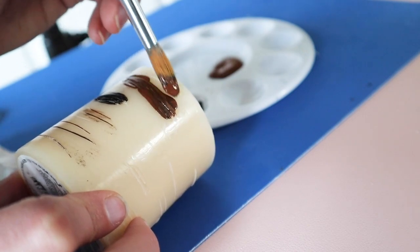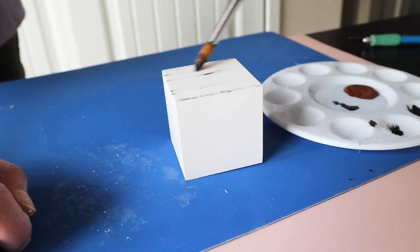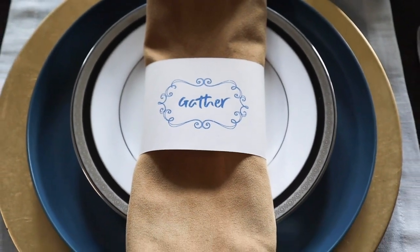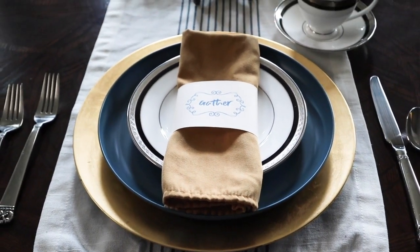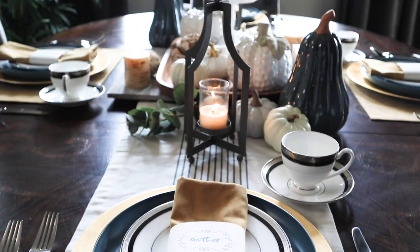Hello to all my YouTube friends! Today's video is jam packed with fall fun. I have some fall DIYs — a couple are cheap copycats of expensive Pottery Barn items — and I'm going to show you how to use those DIYs to style a gorgeous fall tablescape. We'll finish up by showing you a couple other areas in my house that I decorated for fall.